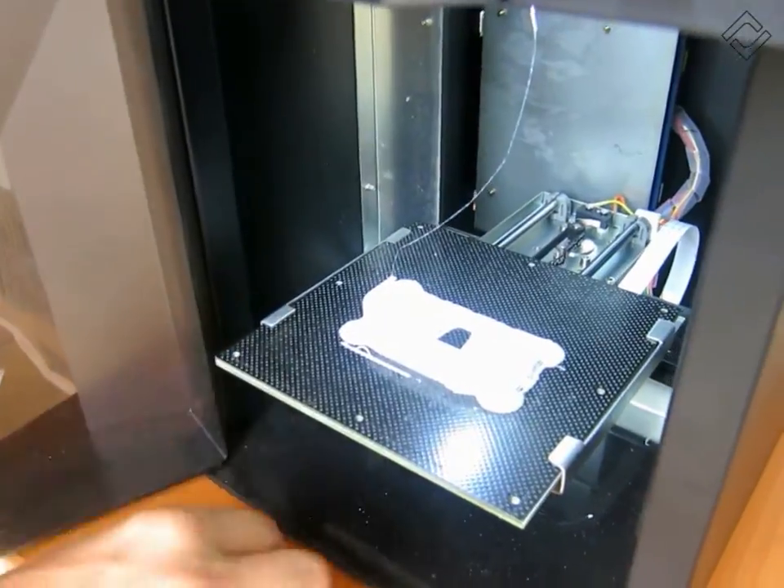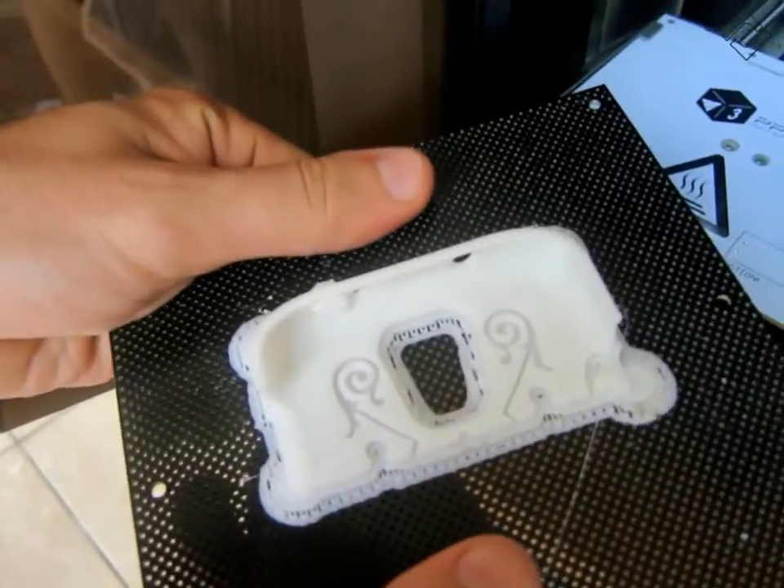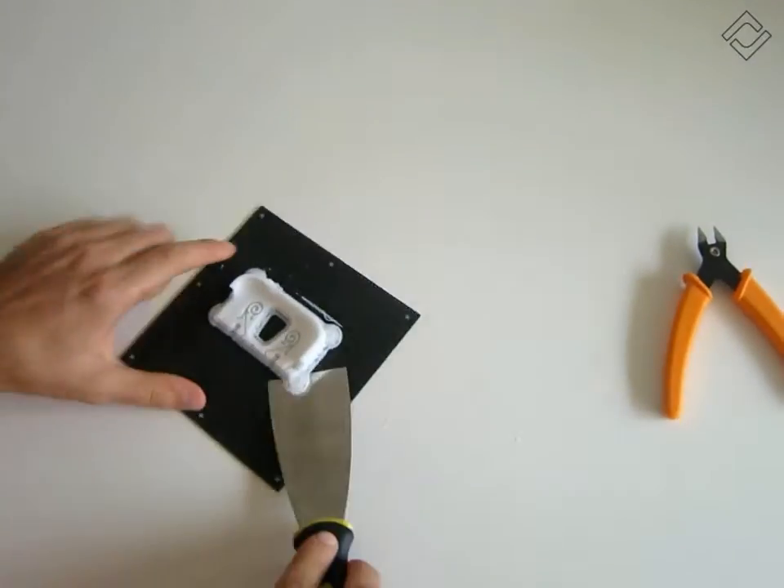Now the model is building layer by layer. Depending on the printer settings it may take several hours. It's finished and I am gently removing the platform from the stand. Using special tools I can detach the part from the support material.